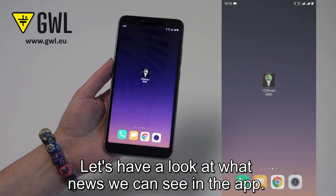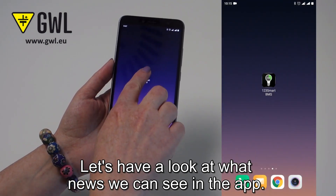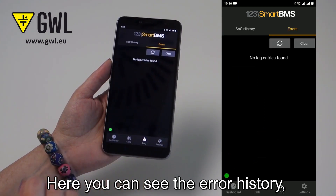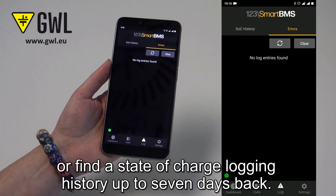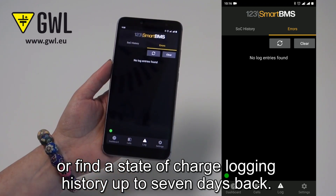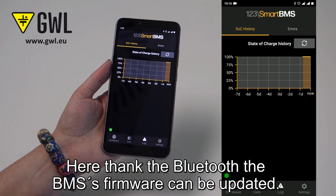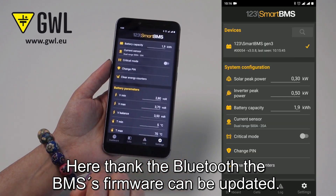Let's have a look at what's new in the app. Here you can see the error history or find a state of charge logging history up to 7 days back. Thanks to Bluetooth, the BMS firmware can also be updated directly from the app.